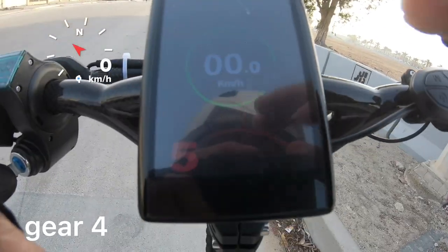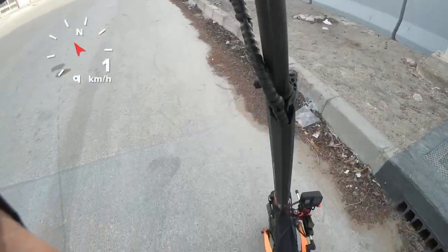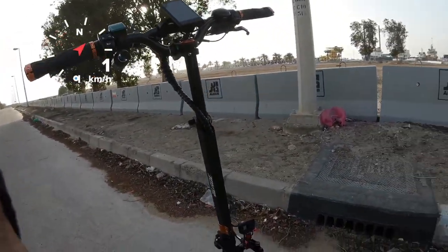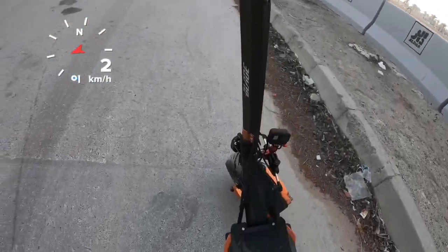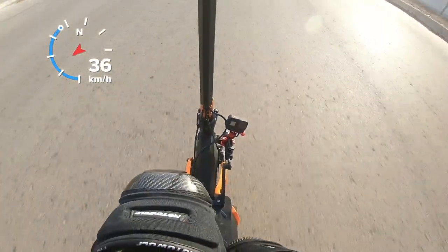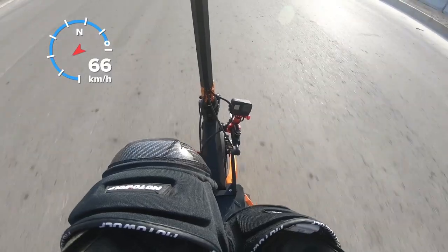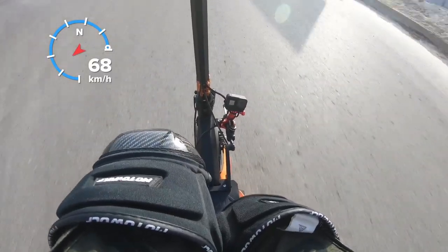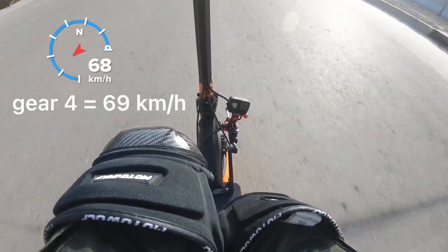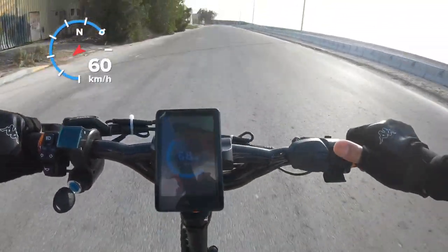Gear 4 - the maximum speed. I will reduce by one. As you can see, gear 4. Now let's test the maximum speed. As I can see in the display: 68, 70, 72, 73, 73, 73. So the maximum speed in gear 4 is 73 kilometers per hour in the display.